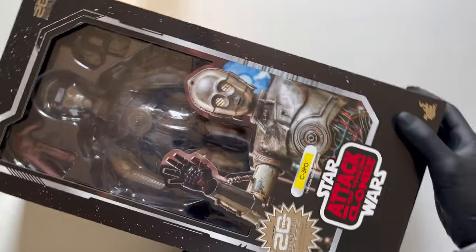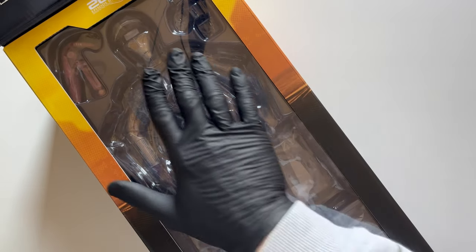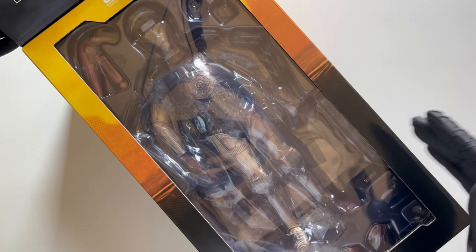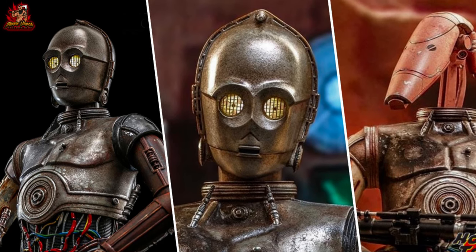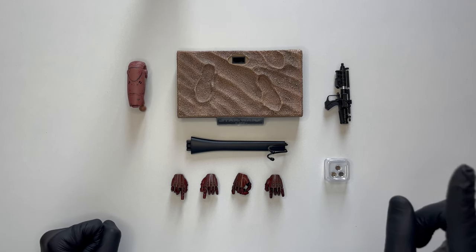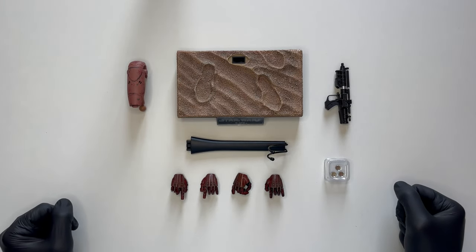Abbiamo anche la possibilità di aprirla con il magnete per poter andare a vedere ancora meglio, senza illustrazioni né nulla, il nostro interno. Quindi adesso tiriamo tutto fuori dalla scatola ed esaminiamo gli accessori. Ecco qui tutti gli accessori ragazzi — non vi ho mostrato C3PO come faccio di solito nei miei video perché volevo che fosse una sorpresa, spero che non me ne vogliate.